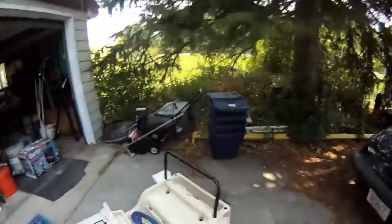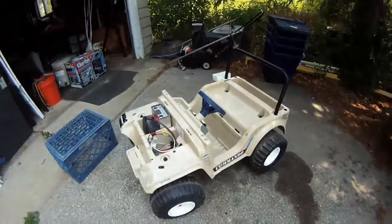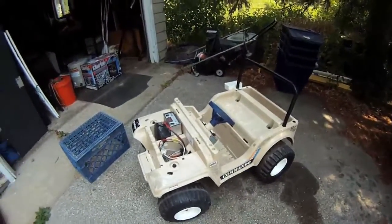Hey, everybody. It's Ben, and I'm working on another little project here today. Right down here, I have a Power Wheels, which is just a kid's toy electric car. I figured I got an electric car, so my little girl should have one too.